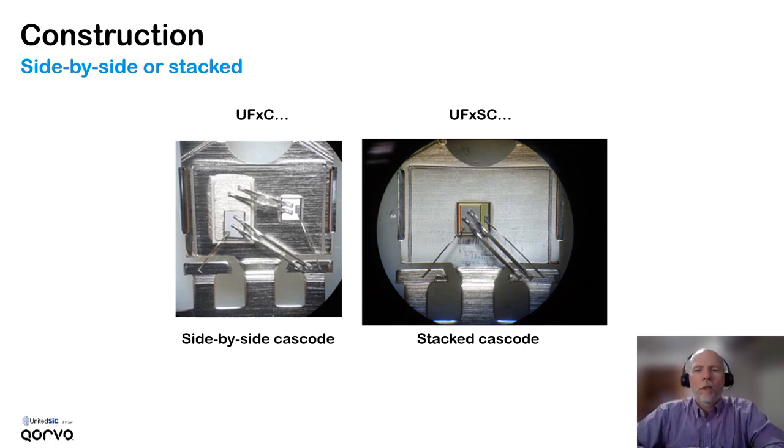The construction of the cascode can be done a couple of ways. On the left is shown the side-by-side construction where the JFET is silver-sintered directly to the back side of the package, and the MOSFET is attached on top of a ceramic isolator with a separate set of bond wires coming over to the pin. On the right, we have a stacked cascode configuration where the MOSFET is sintered directly on top of the JFET chip, which in turn is silver-sintered to the package. This has the advantage of eliminating the second set of bond wires, so less stray inductance.